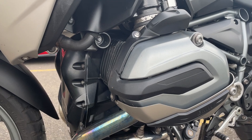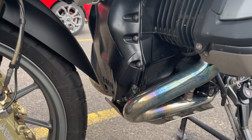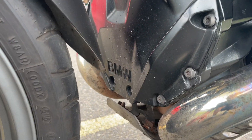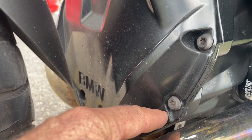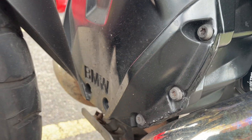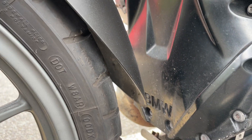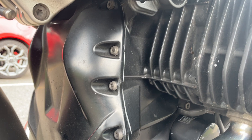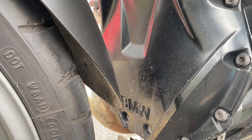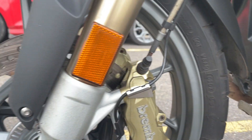It's got these cylinder head guards, a bit of extra protection in front of the engines. Starting to bubble a little bit on the paintwork there — not too bad. The fins, not too bad, not 100%, but they really are reasonable.